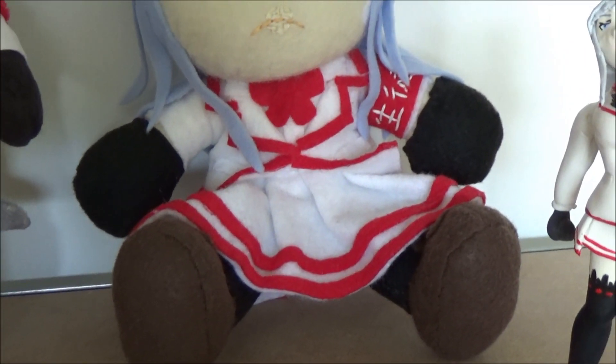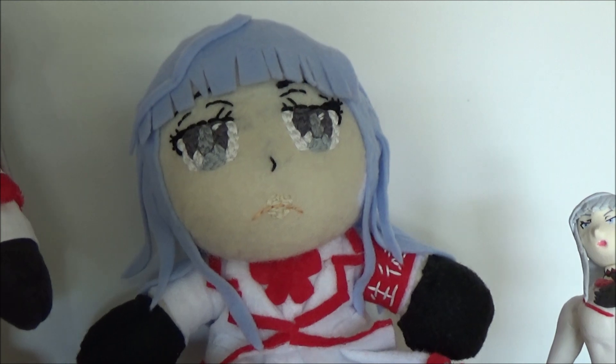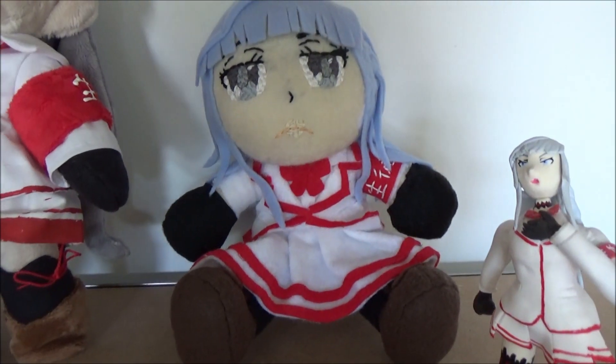Now, you might recognize this style — that is because both my fanon and canon plushies are made by this exact same maker. Here we have that canon plushie, and it's made by the exact same maker. Really, really nice.